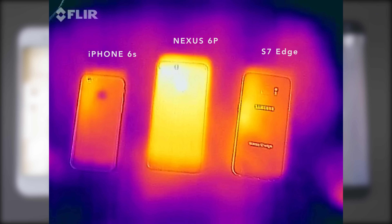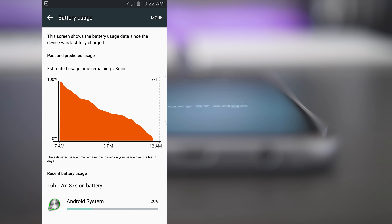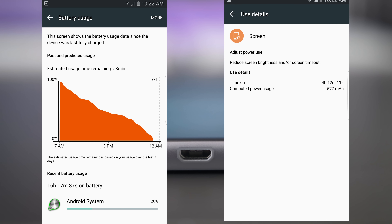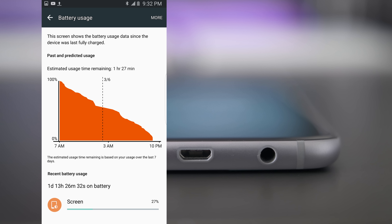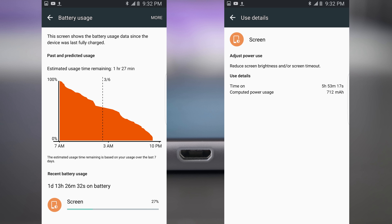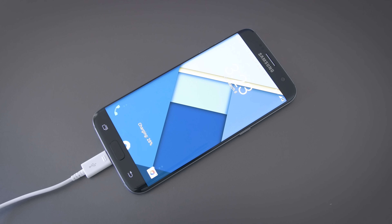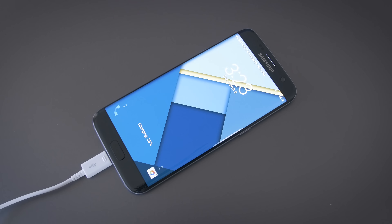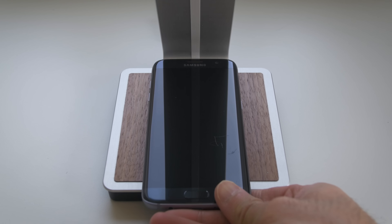It's got a beefy 3600mAh battery, and with very heavy use I was comfortably lasting a full day with around four and a half hours of screen-on time. It's a nice change over the S6 devices. With more normal use, the battery lasted a day and a half with screen-on time closer to six hours. It still uses micro USB — I kind of wish Samsung used the S7 to speed up USB-C adoption, but micro USB is still fine. The phone also supports fast adaptive charging, and of course it has wireless charging.